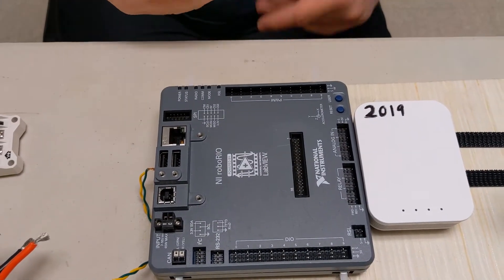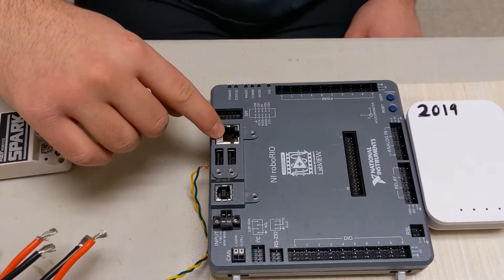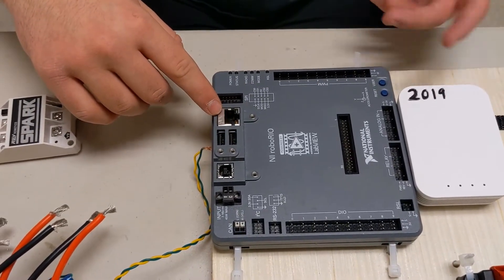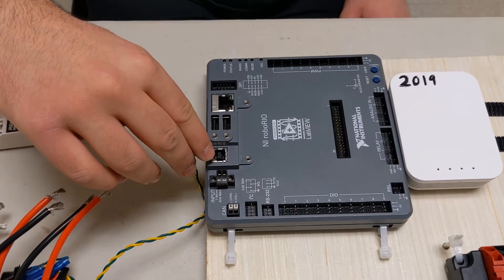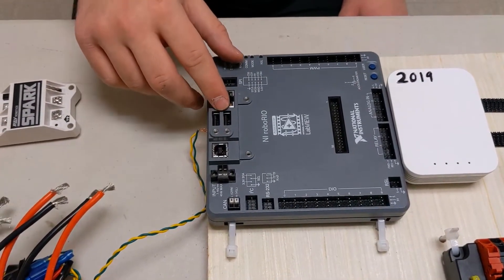You want to control the speed. Here you have another thing for sensors. This is your ethernet cable — you can download code through it, and you also connect it to your modem, which is your Wi-Fi. We'll talk about that later. This is also for you to download your program. And then these right here are USBs where you can attach things such as cameras.